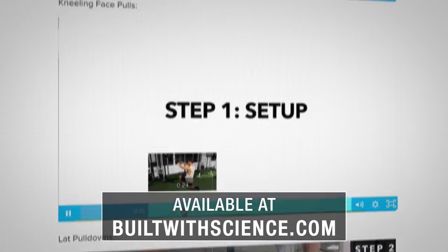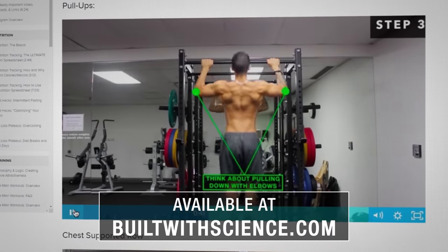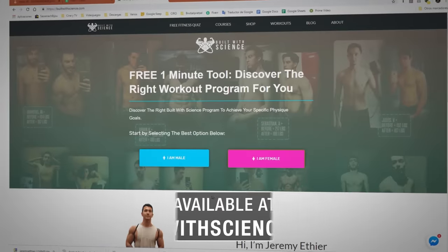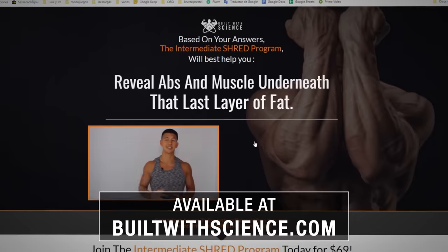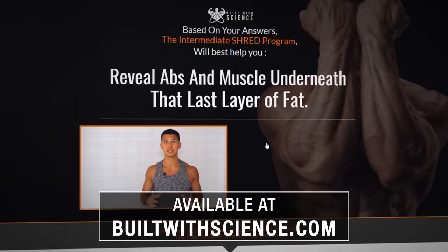Key training tips like the ones in this video are what make all the difference if you're seeking to build muscle as fast and effectively as possible. That's exactly why within each of my Built With Science programs, we've carefully selected every exercise in your weekly routines and show you exactly how to optimally perform it based on science. To join, head over to buildwithscience.com and take the analysis quiz to determine what program is best for your specific starting point.